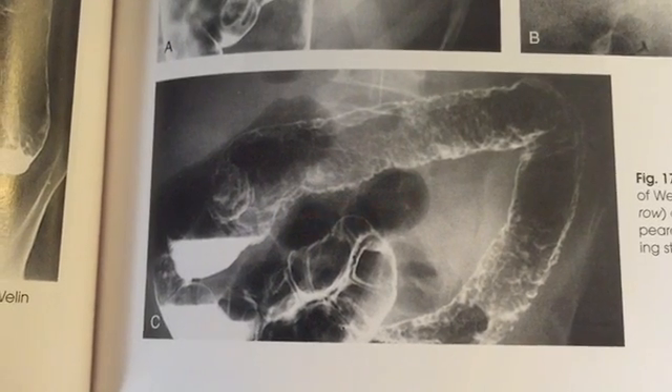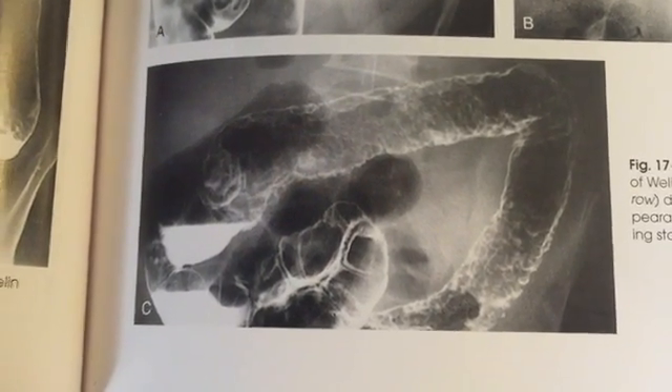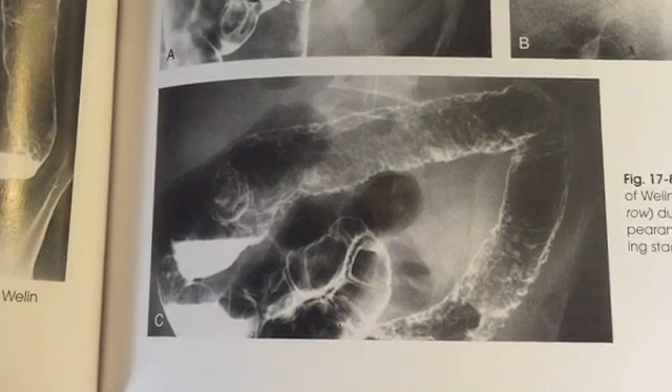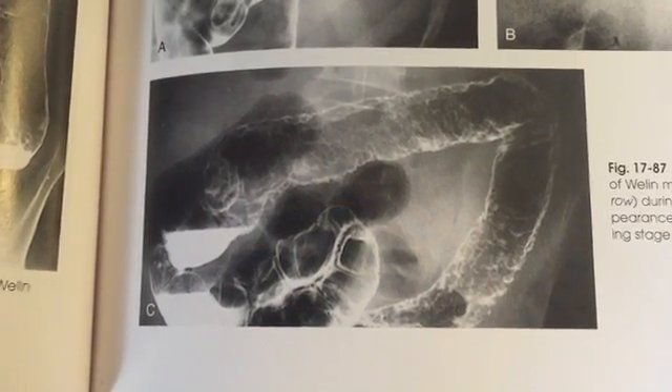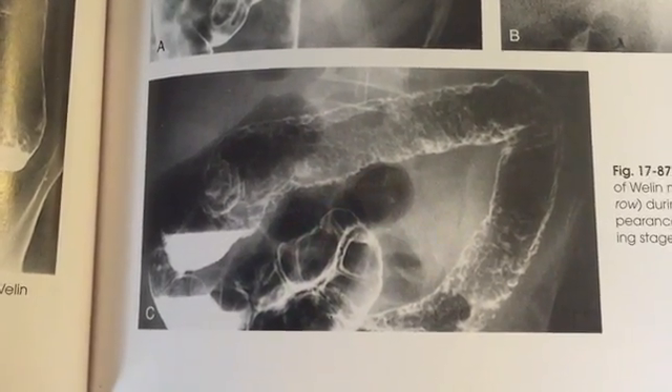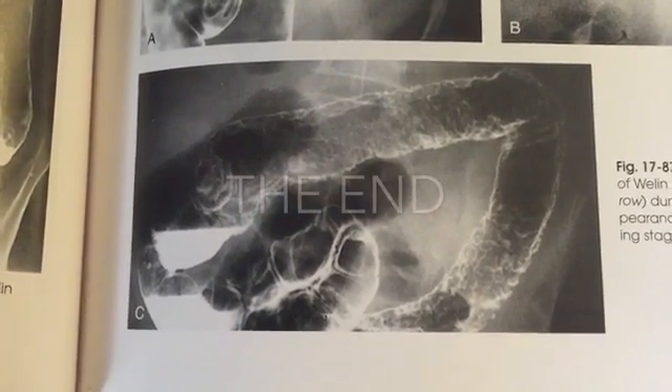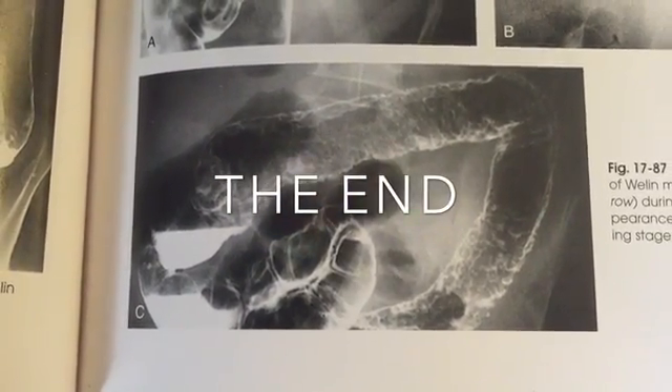There are many pathologies you want to be aware of when reading your images. Here we see an example — the contrast doesn't appear very smooth; it has a rough cobblestone appearance. This is evidence of colitis, which is inflammation of the colon.